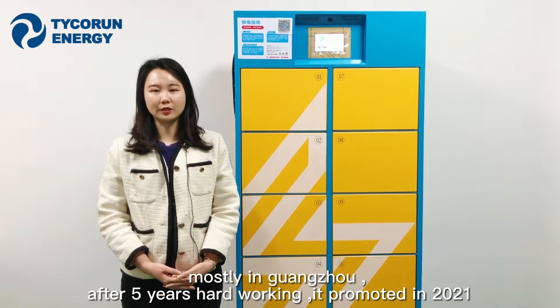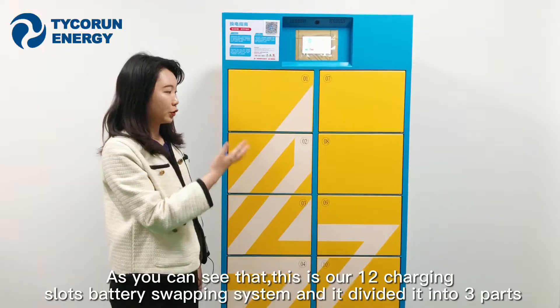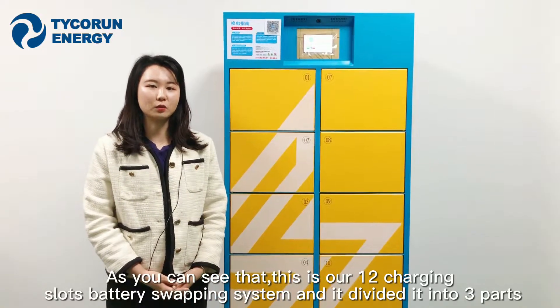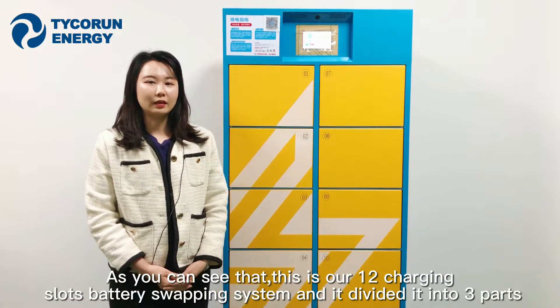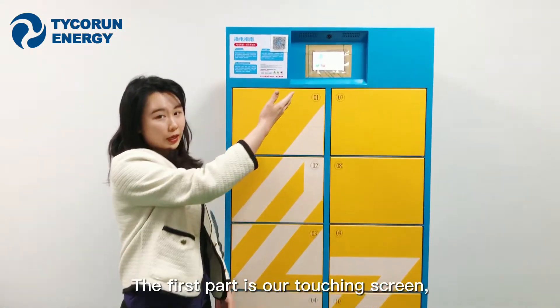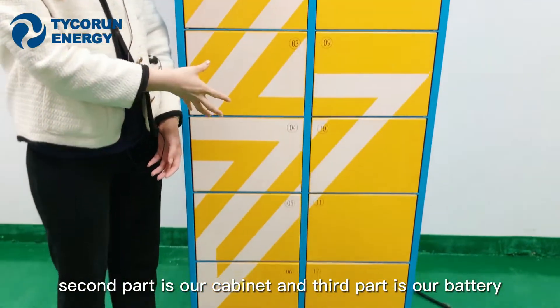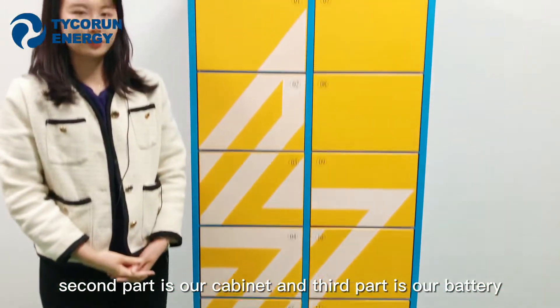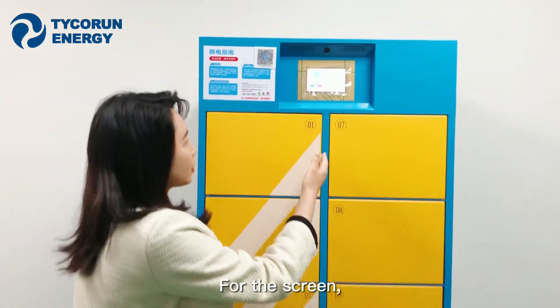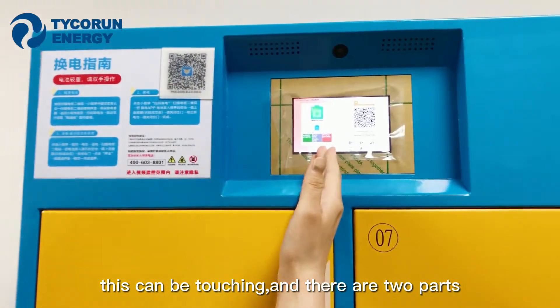What is the battery swapping system? As you can see, this is our 12-charging-slot battery swapping system, and it is divided into three parts: the first part is our touchscreen, the second part is our cabinets, and the third part is our batteries. The screen is a touchscreen.